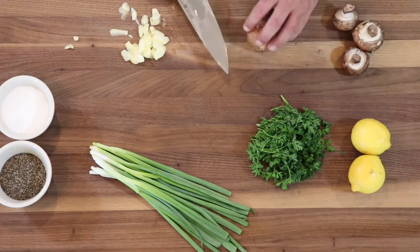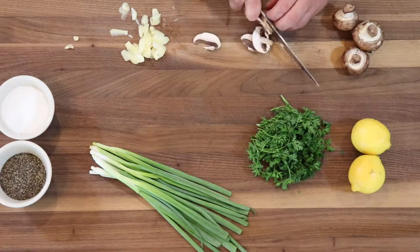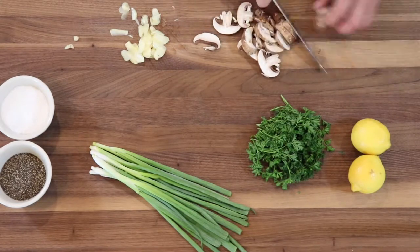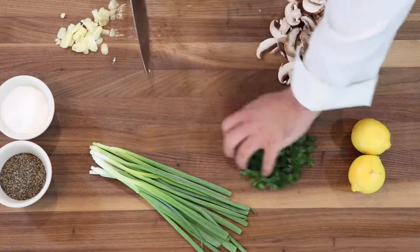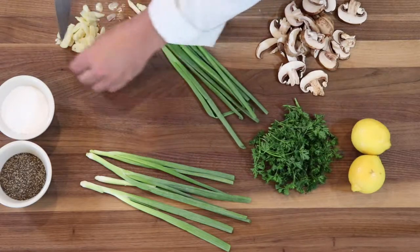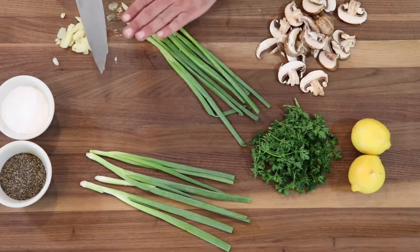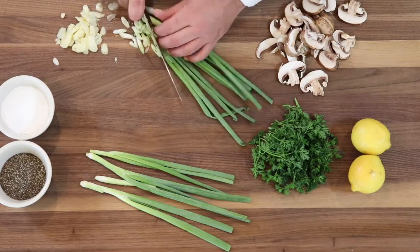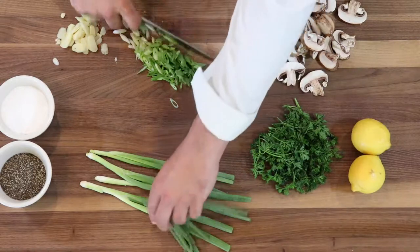I have these cremini mushrooms and with these we're simply going to slice them. Then I'll start with the green onions — I'm using the white part, because this is where the most flavor is. The other area is where the color is, but the flavor and the bite is at the very beginning of the onion. So I'm going to slice it, and that's plenty for what I'm doing.